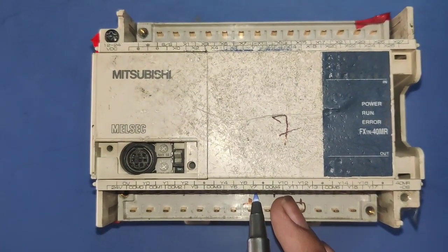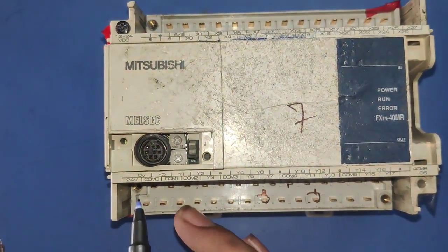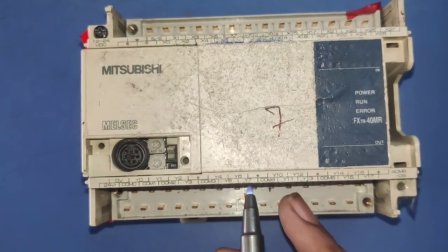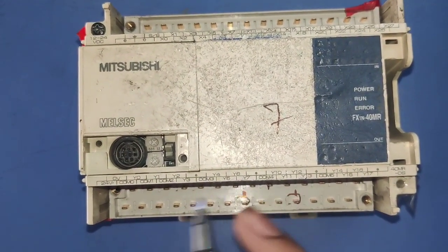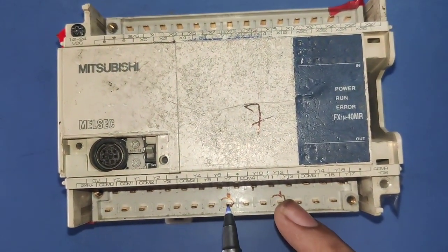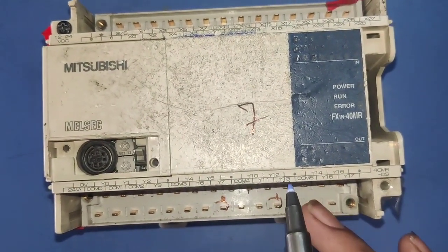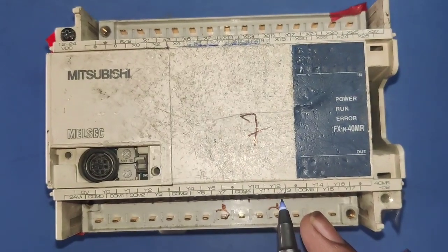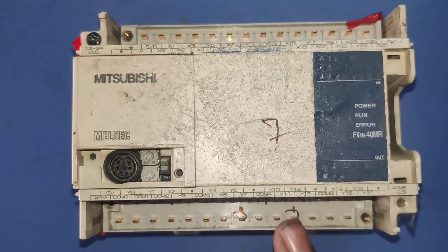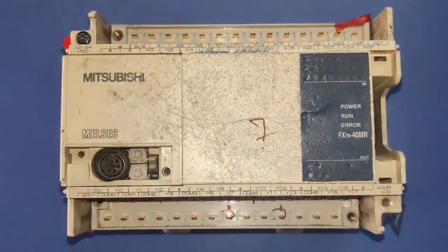First we need to identify the Y7 relay, and also we have some problem in the Y13 relay. So first count: 1, 2, 3, 4, 5, 6, 7, and 8. The eighth number relay from the bottom side — 1, 2, 3, 4, 5, 6, 7, 8 — now eighth number relay is here. This relay is for Y7. And also need to change Y13 — after three relays, the third relay is Y13. First, you need to mark this terminal. So we need to change Y7 and Y13 relay.